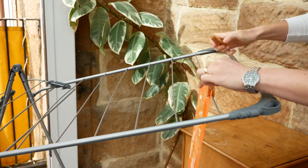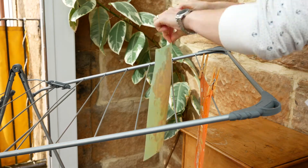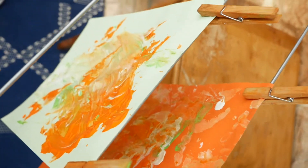When it comes to drying paintings, I like to use our clothes dryer. I just attach them using some pegs and it means that they're not left around on tables for Ben to touch and transport more paint all over the house.